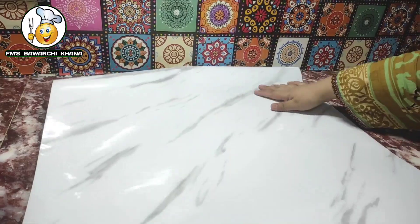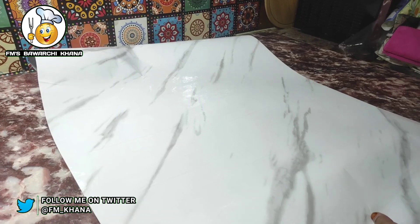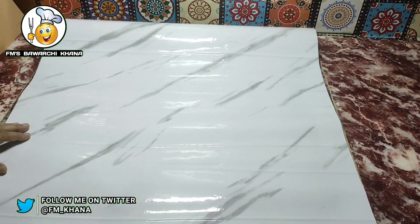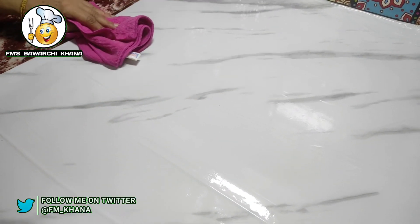Along with this sheet, you will need a towel. I used a kitchen towel here, but you can also use a microfiber towel. Now, my slabs are in darker shades, so I apply this marble sheet so that the background looks very good.